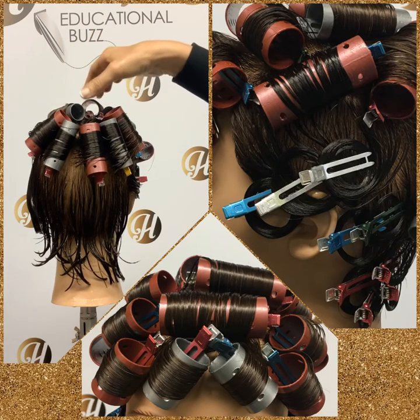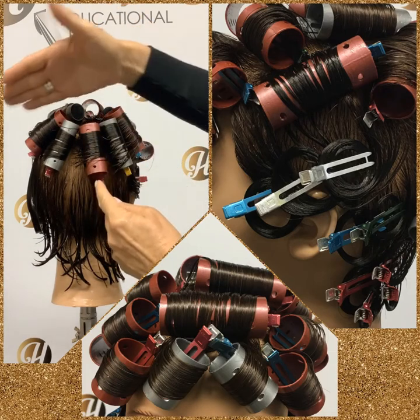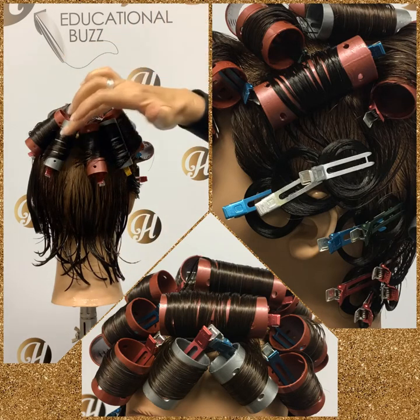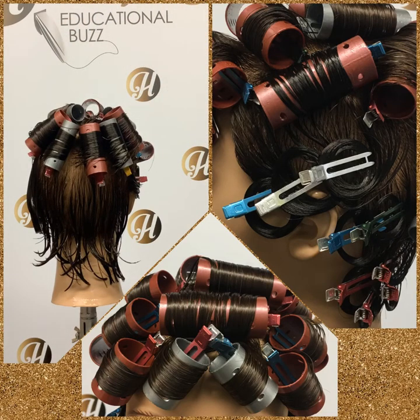And once you've found that center point and you have your vertical parting, part horizontally, and that will give you four quadrants. Then divide each one of those quadrants in half to get your eight pie-shaped sections.